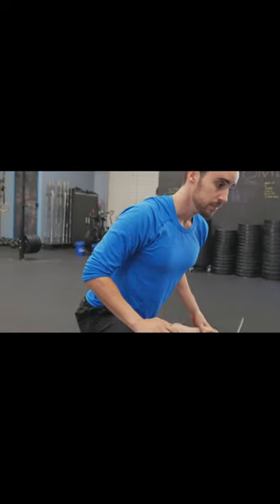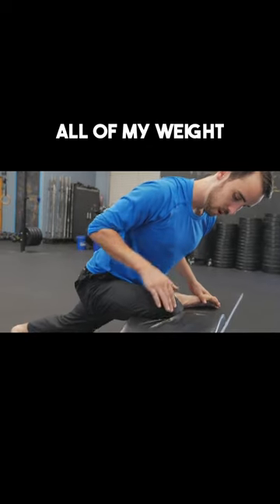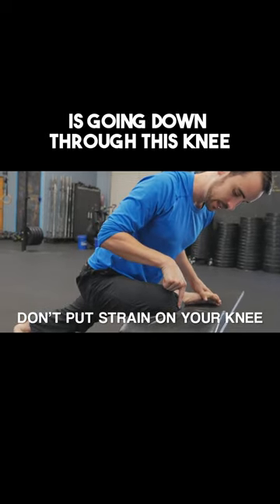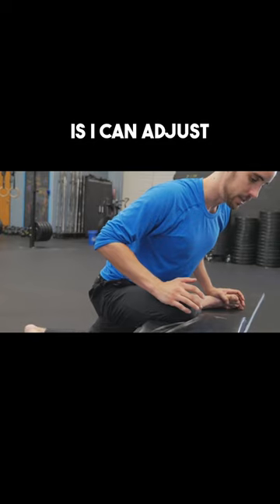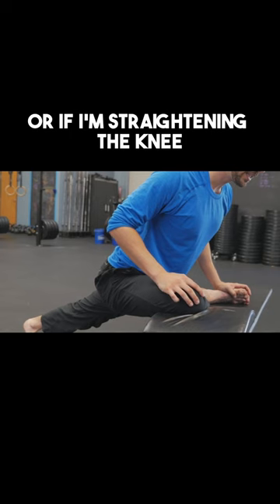Take a big inhale, sigh and sit back, lean forward. All of my weight is going down through this knee. The other thing I can do is adjust with my back leg — either bending the knee or straightening the knee.